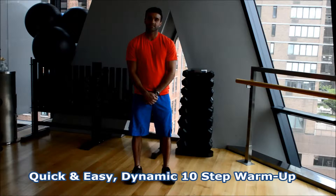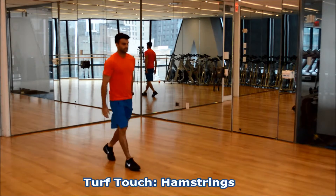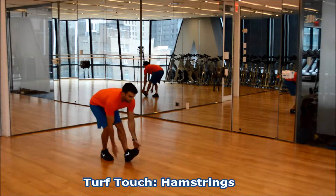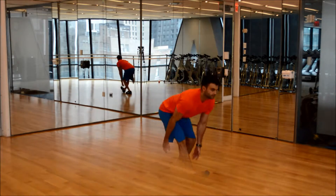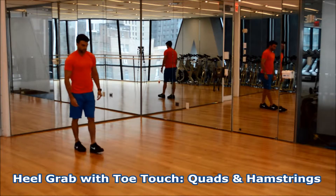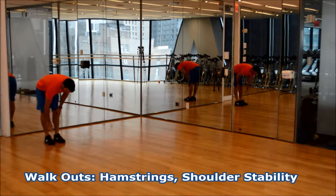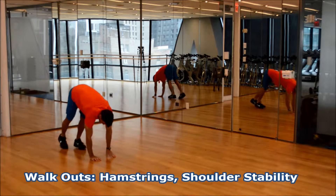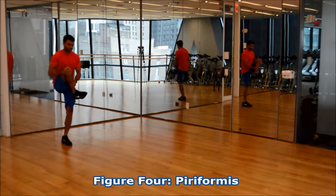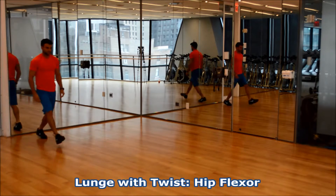So today I'm going to take you through a quick and easy 10 minutes. Knee hugs to stretch your glutes. Turf touch for your hamstrings. Heel grab with toe touch for your quads and hamstrings. Walkouts for your hamstrings and shoulder stability. Figure 4 to stretch your piriformis. Lunge with twist for your hip flexors.